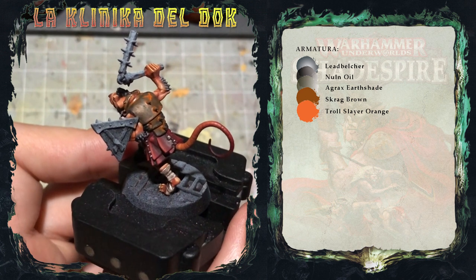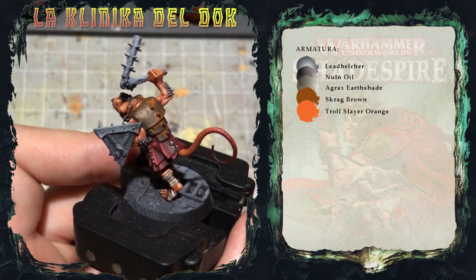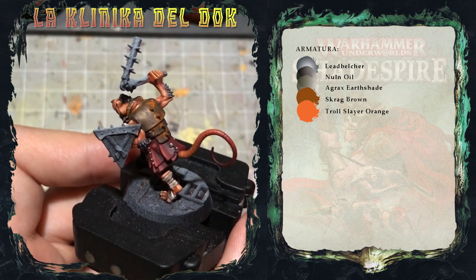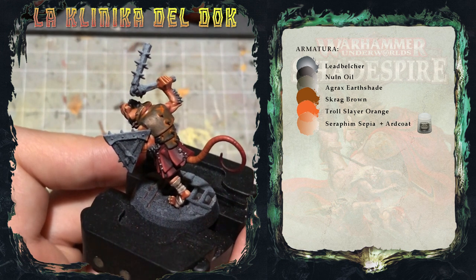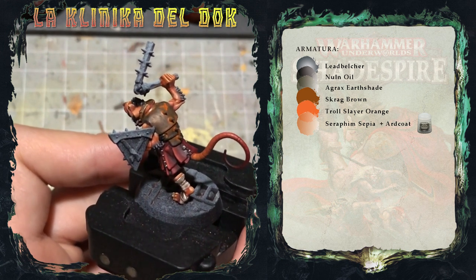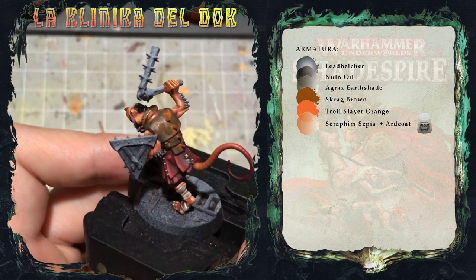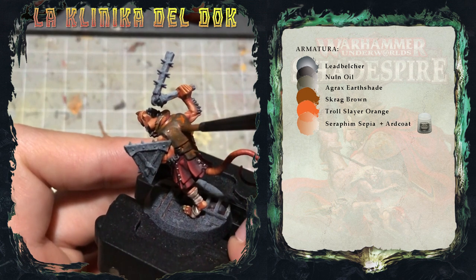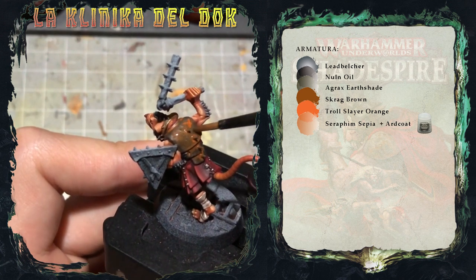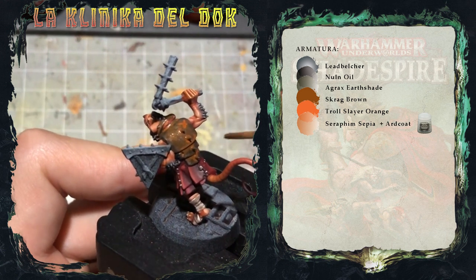Ora che la lavatura di Troll Slayer Orange è asciutta, creo un mix tra Hard Coat e Serafin Sepia, creando una lavatura che anziché essere opaca, ha una finitura lucida. L'applico in maniera totalmente random sull'armatura. In questo modo ridò un pochino di lucentezza al metallo, senza utilizzare colori metallici, quindi creo solo qualche riflesso.